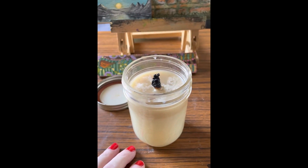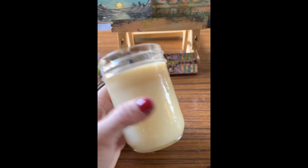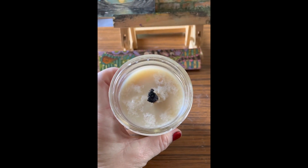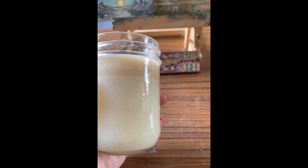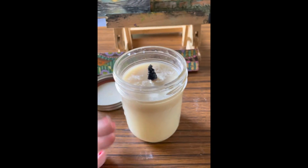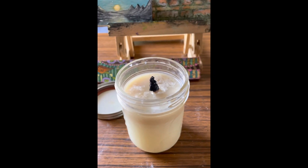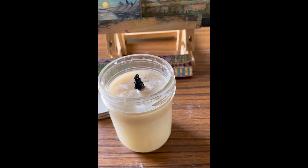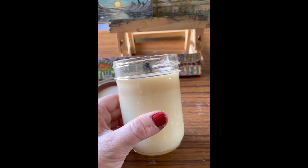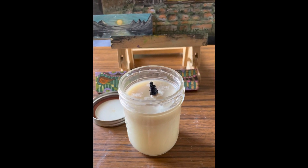I wanted to try out this Crisco survival candle everybody's talking about. I build oil lamps and I've been interested in different oils, but I don't make candles, so I really wanted to try this and see how it'd go — and I actually didn't like it. It did burn well, and you can see where it melted. I burned it for about an hour.